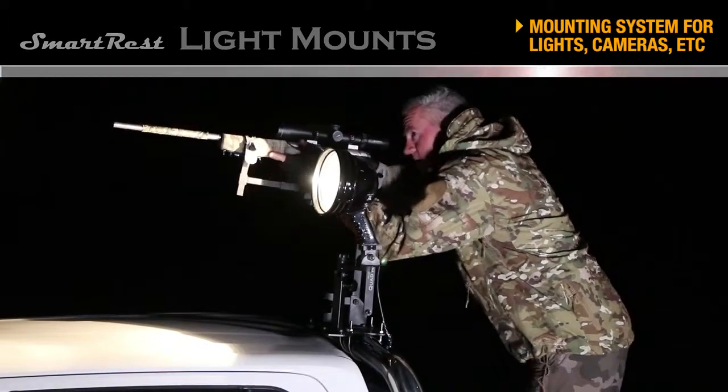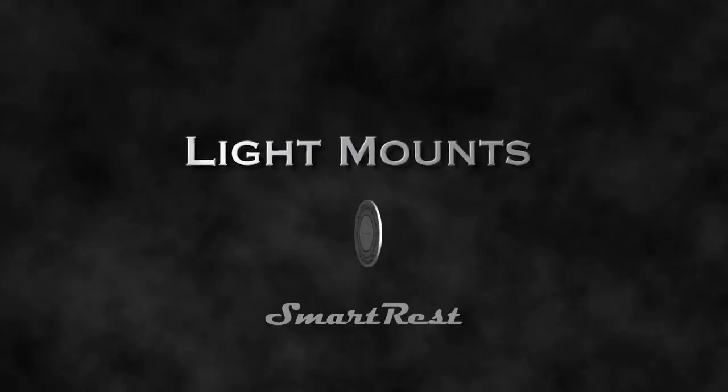Discover new flexibility for spotlights and cameras with the new SmartRest light mount. It's a SmartRest.